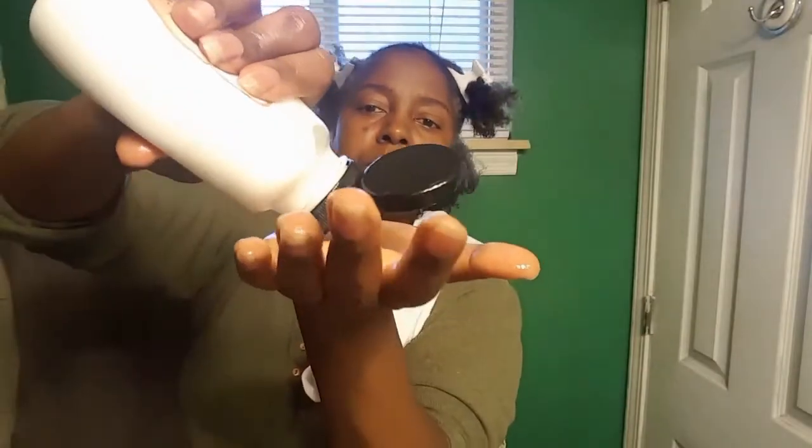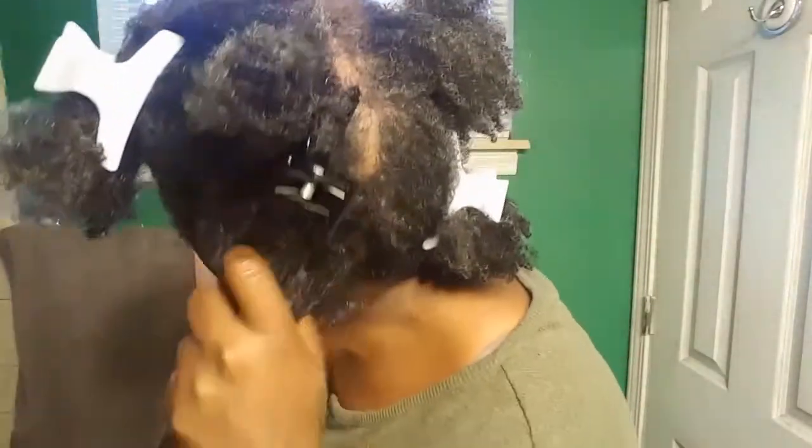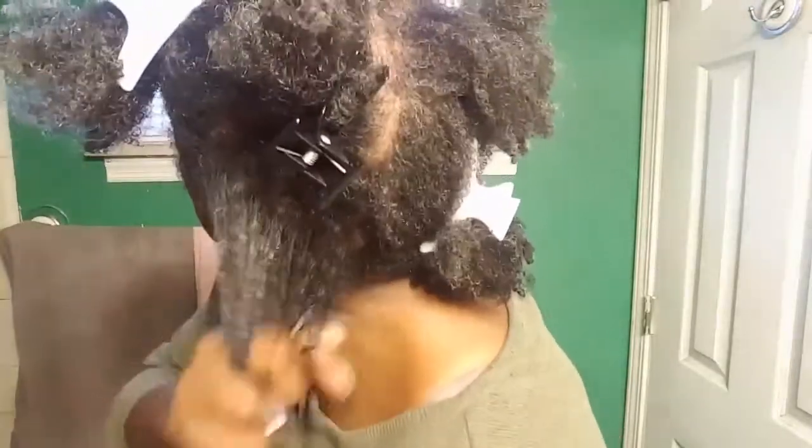Latte and oil and leave-in. I have one section — I'm just going to separate this into one more section so I can work a little faster. I'm going to use about this much. The latte is supposed to help define your hair. The last time I used this, my hair was not very wet and I think that might have something to do with why it didn't define it very well. It defined it some.